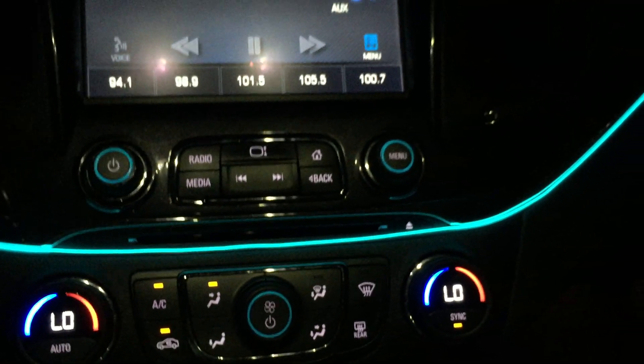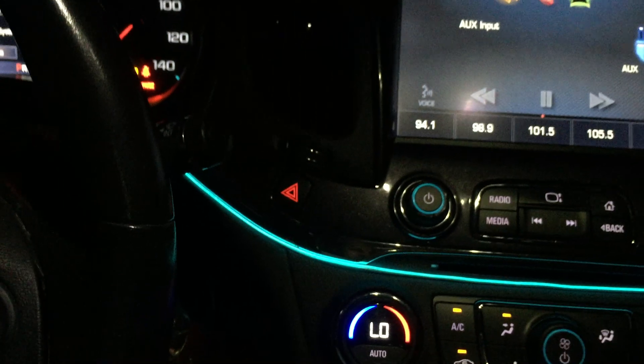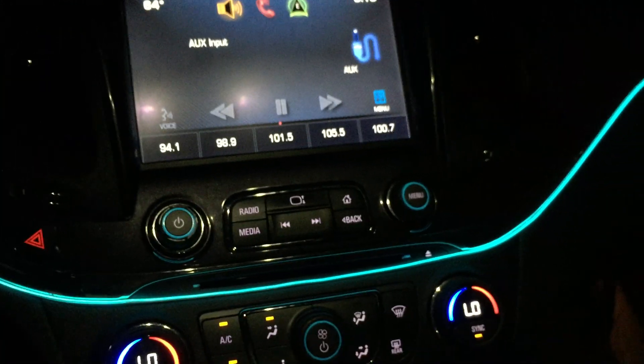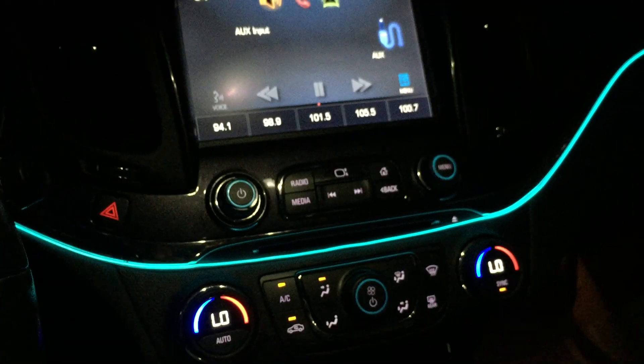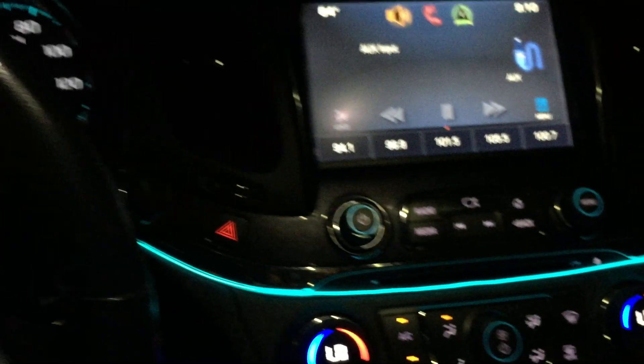I'm gonna leave this one here and probably take off the one on the top dash, or leave that one for when I'm parked or at a car show. But this is the one I'm gonna be driving with now — it looks sick. I appreciate you guys watching. Hit up Street Rides TV on Instagram and Facebook, and follow me on Instagram at Xavier Santos 47. Peace.